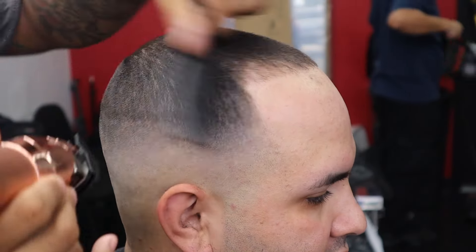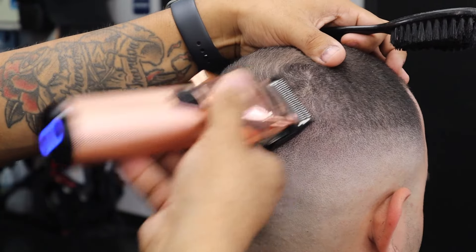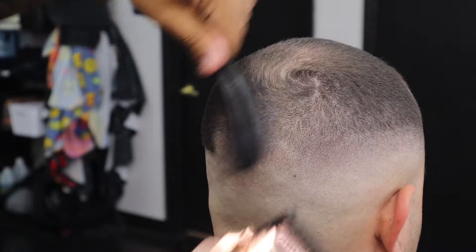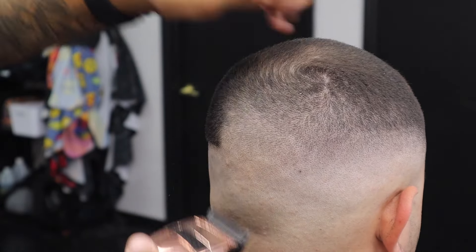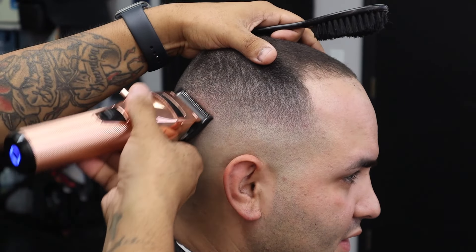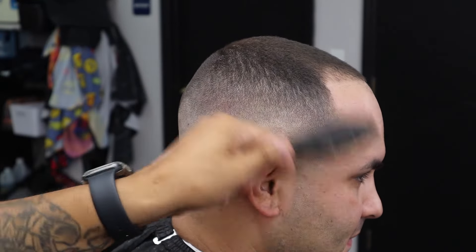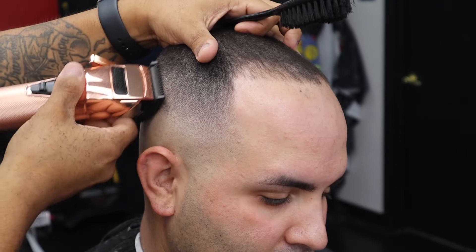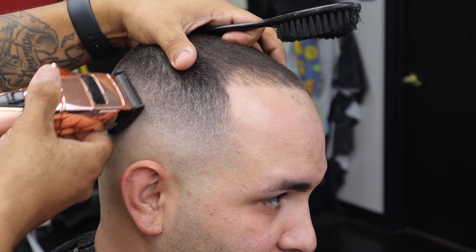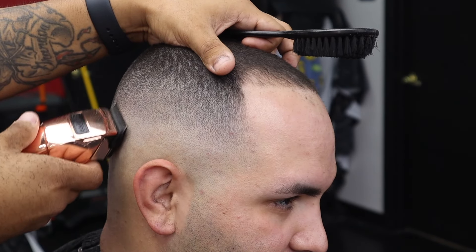I'm cutting in different directions — against the grain, across the grain — making sure I'm feeding that hair into the guard. Whatever the one left behind, we take the half guard or zero guard depending on your clipper system. Since I'm using the Wahl premium guards, I use the half guard, then take it off, put the lever all the way open, and open and close it as needed to blend that panel out. Bleeding these guard numbers into one another is just like mashing up colors — you do it with guards and gradiency, using light and dark spots.